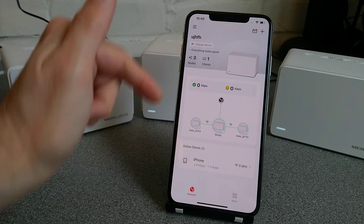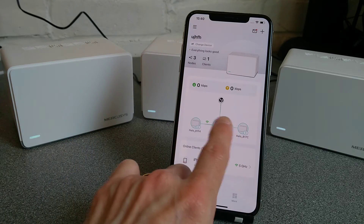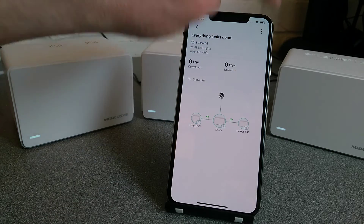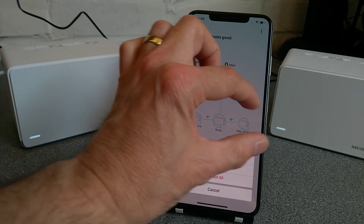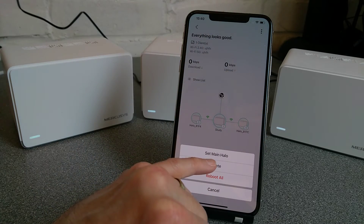So you're on the app, you go into the network — it shows the status of everything. You tap anywhere on this graph in the middle, and then do the three dots in the top right, and press delete. Make sure you're at this screen where it shows all three or however many nodes you have, and do delete.